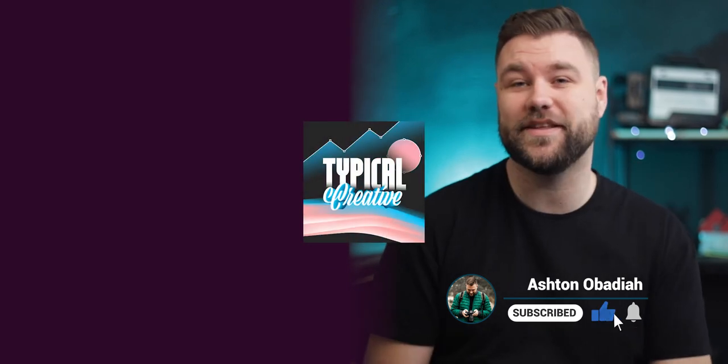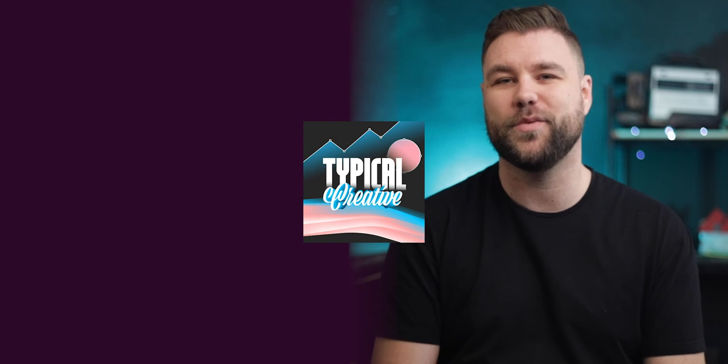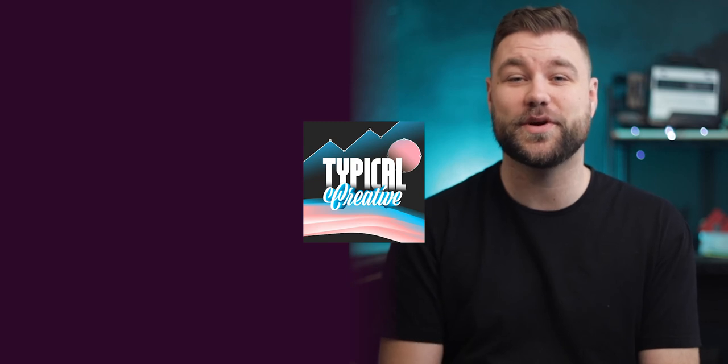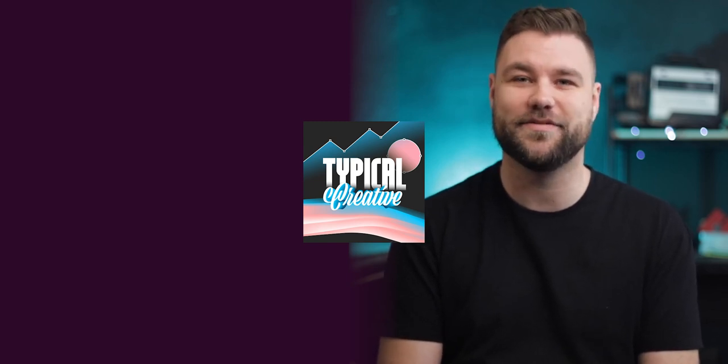Shameless plug — I have recently launched a podcast called Typical Creative, so go ahead and check that out if you want to hang out some more. If you don't want to hang out on a podcast, subscribe to the channel for more short, quick little videos like this. And until next time, stay creative. See ya.